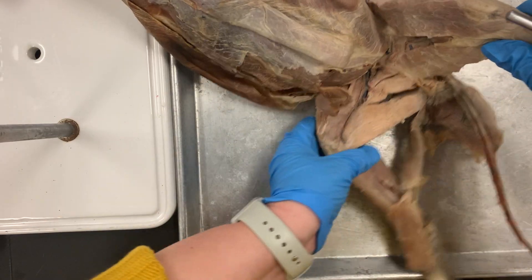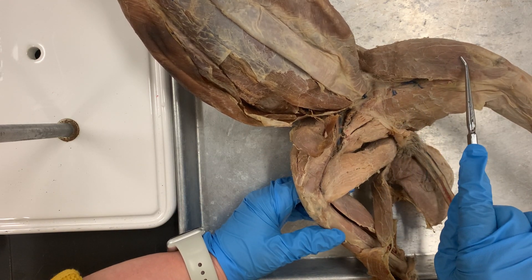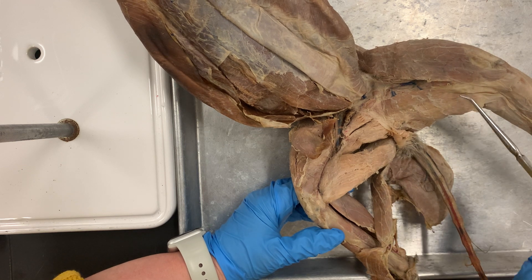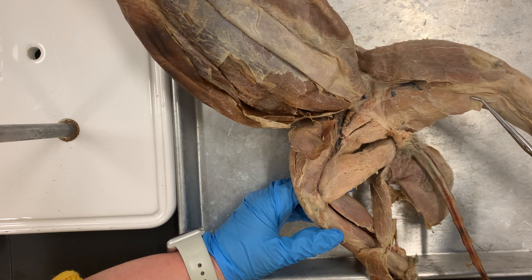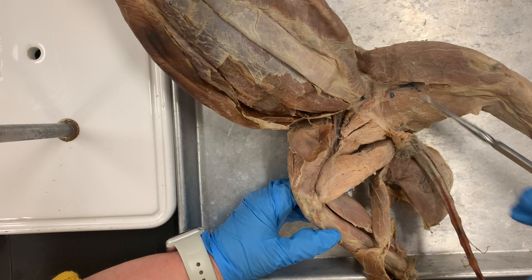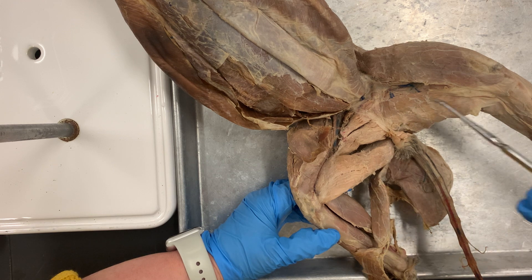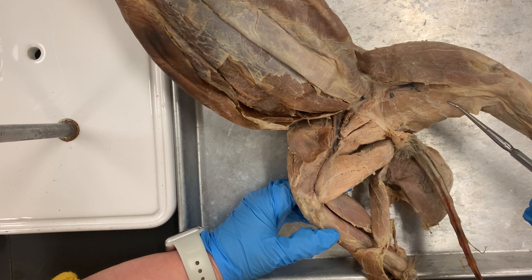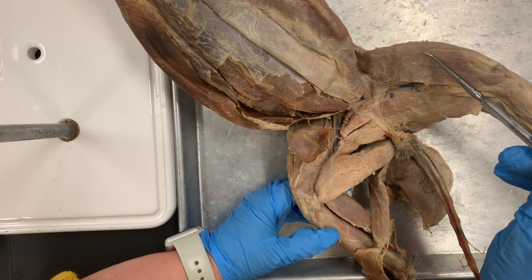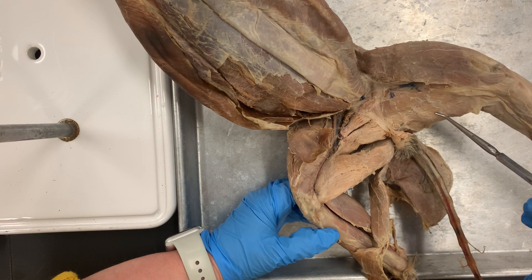Gracilis and sartorius are in the lower part of your leg. This is your sartorius — that is number 14. And then your gracilis is number 13. One way to remember this is: stop on top, go for groin. Sartorius is on top, like a stoplight. And then the go is on the bottom, and that's your gracilis. So sartorius is number 14 and gracilis is number 13.